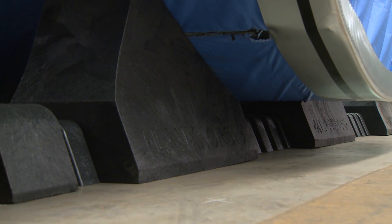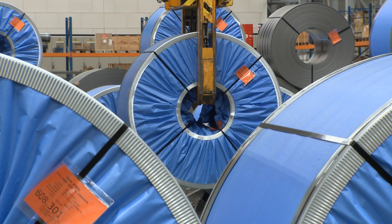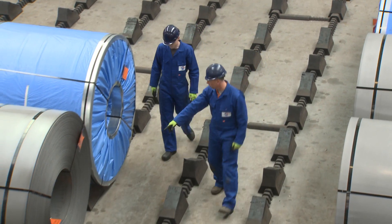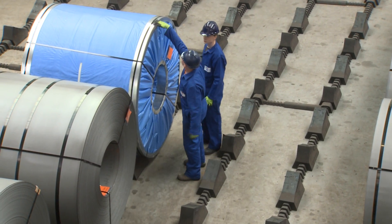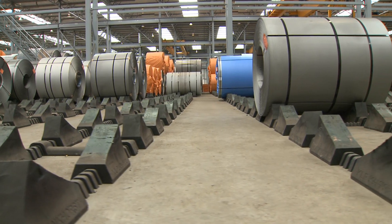The material of the roll stops is ductile and splinter-proof, which will reduce damage to your precious coils significantly. Chains are no longer necessary. Lankhorst roll stops will not splinter or break, ensuring maximum safety in your warehouse for many years to come.